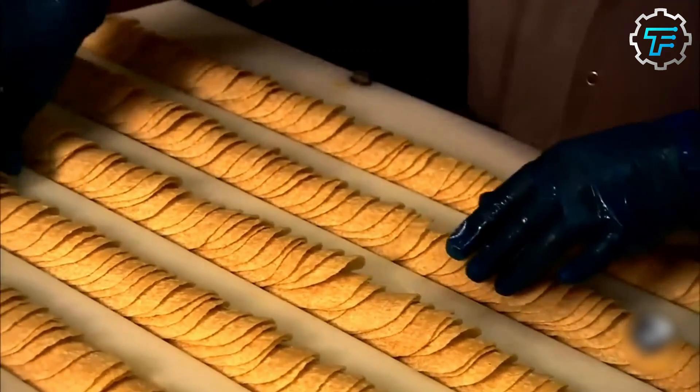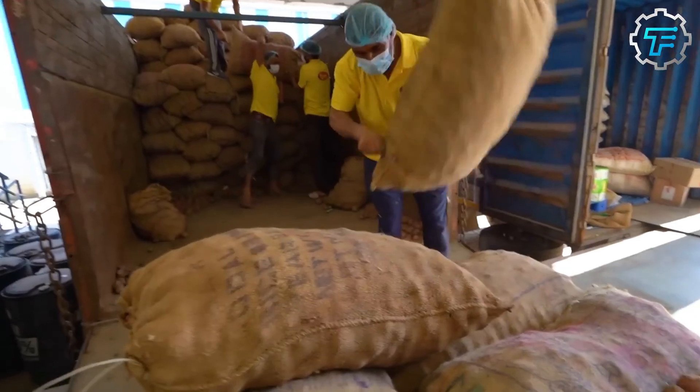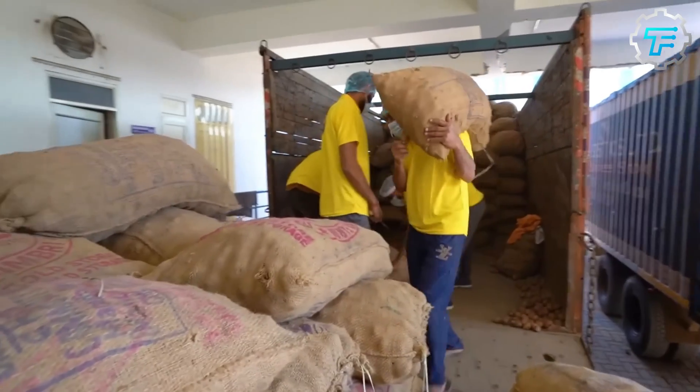Even though Pringles has a peculiarity to it, its production process is similar to that of other stackable chips. Rather than being produced by frying fresh potatoes, they are produced by frying a dough mix made out of potato starch and water.